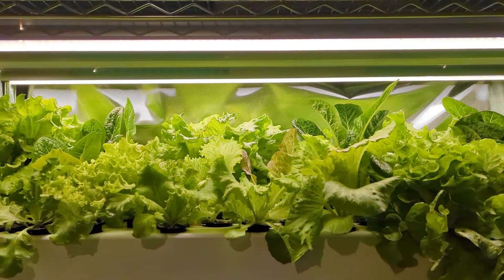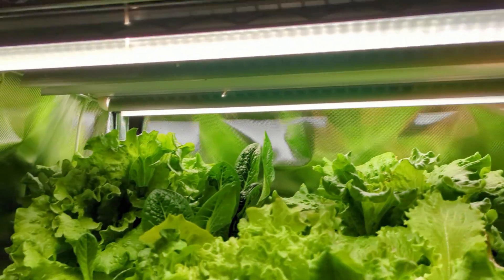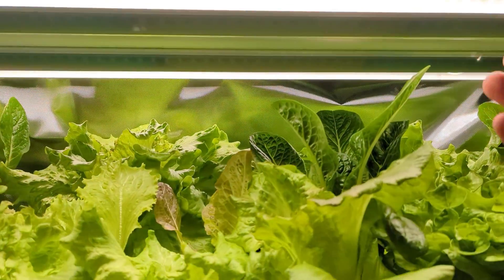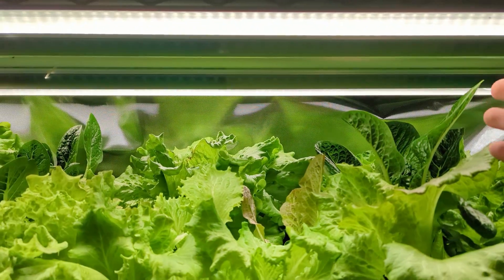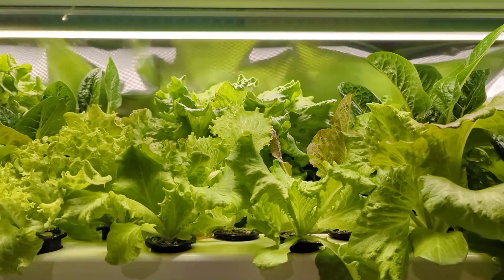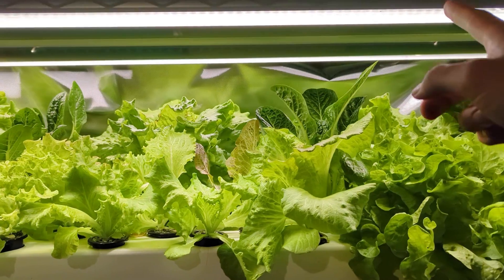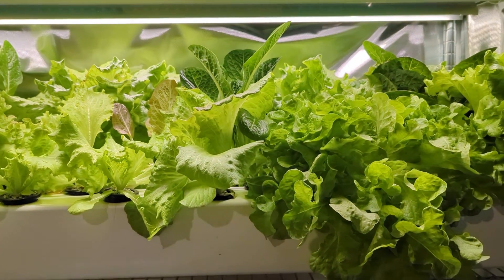For grow lighting, I'm using LED tube lights. These are really nice because I can zip tie them right to the wire rack above, so they're easy to install and run. Each one only takes 42 watts. Right now I'm using two, though I've also experimented with three — with three the plants grow a little faster, but two uses less energy. So with just these two lights I'm running this system at just 84 watts.